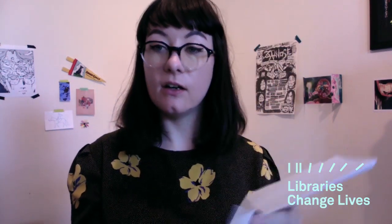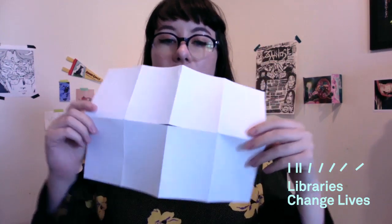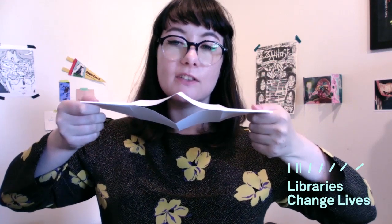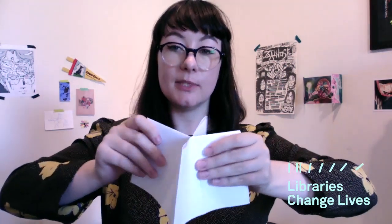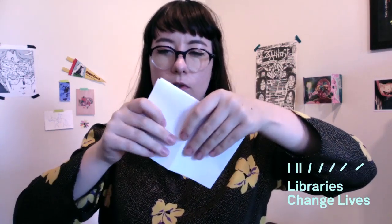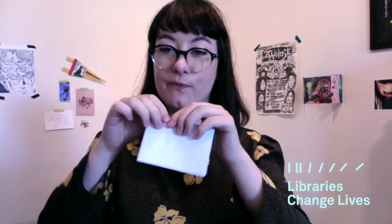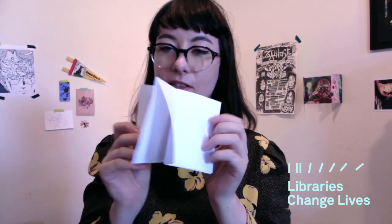Open it up and you should have a gap in the middle. Then fold in half again lengthways and push it together — you'll start to have a diamond shape. Push that together so you've got a cross shape, then fold all the pages around so you've got a nice book. There you go — you've got your zine, and you should be able to unfold it and put it back together pretty easily from now on.